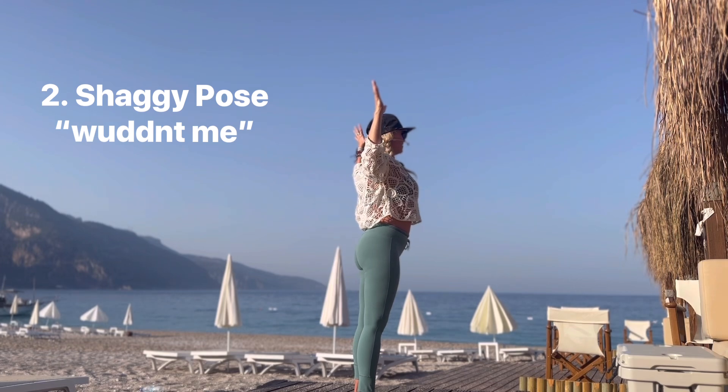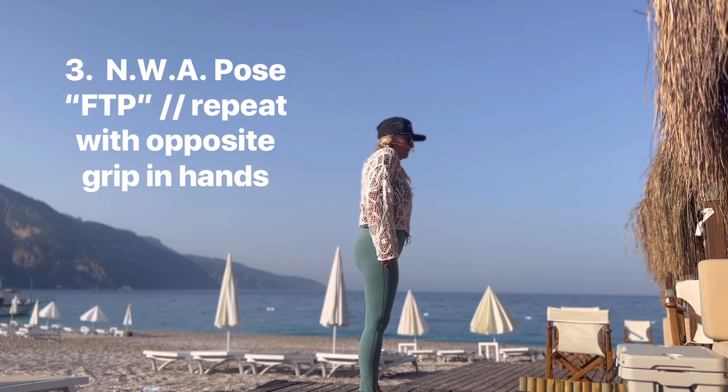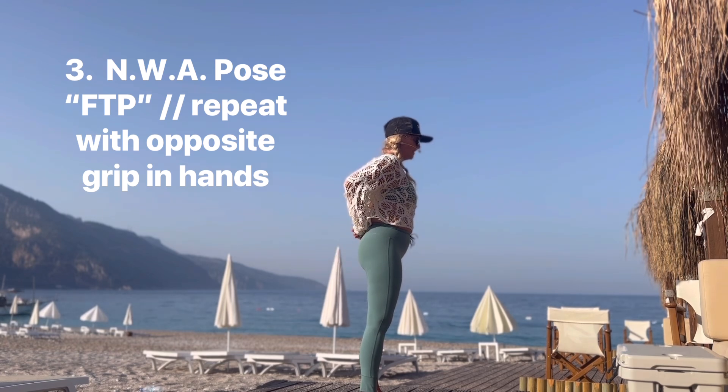Bring the elbows back, heart forward, and lean the heart up. Inhale, lift the shoulders — this is really important — lift the shoulders, retract the scapula, shoulder blades.